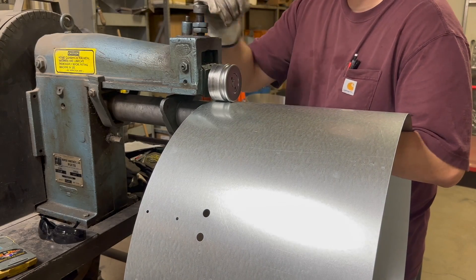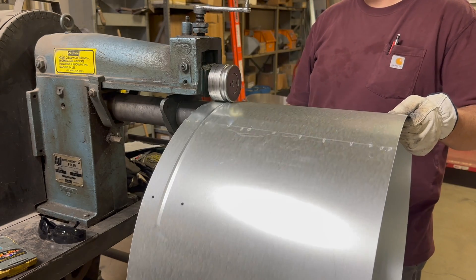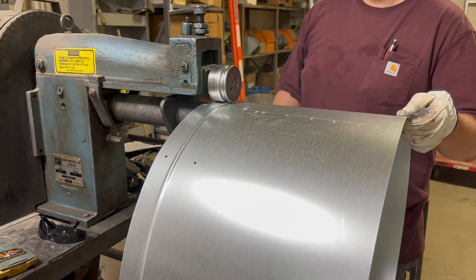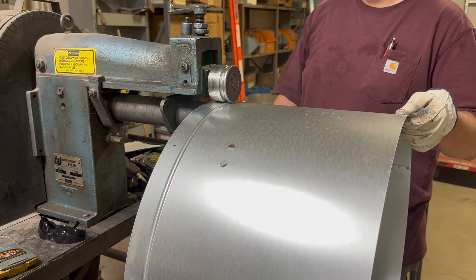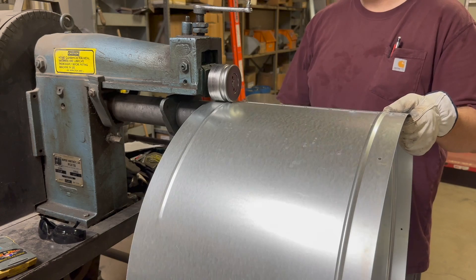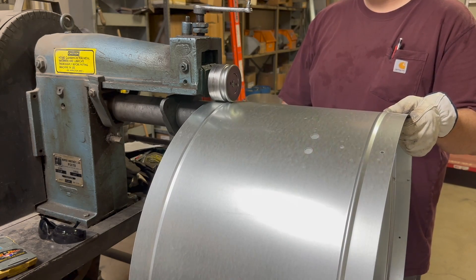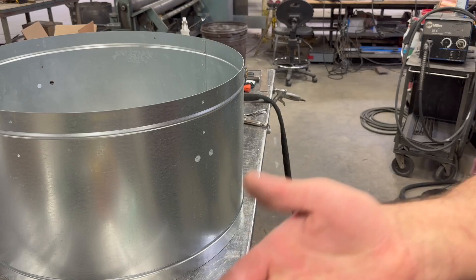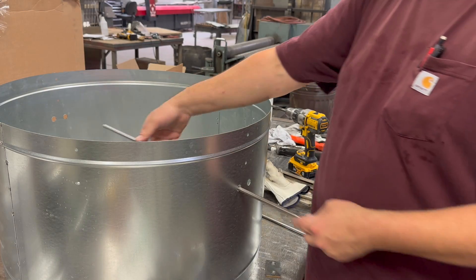There are some small holes — those are going to be for the rivets for the standoffs that will connect the weather guard to the 16 gauge body. Those are equally spaced, put in there with the water jet. There will be six of them. Right here putting a bead on both sides with the bead roller — this will give it some strength and rigidity.